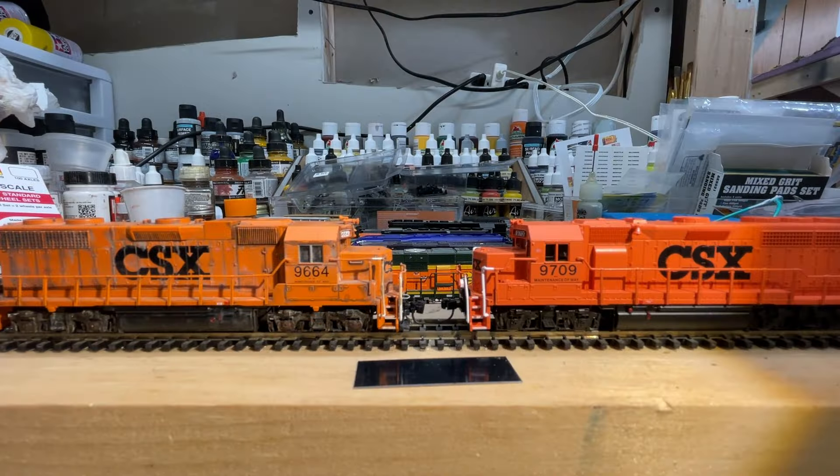Hey there, YouTube. Welcome back. This is the Allegheny Northern in N-Scale, and yes, you are almost seeing double there. That is two Atlas GP40 locomotives, and they are wearing the CSX Maintenance of Way paint scheme. One is a very old model, and one is a very new model. So let's take a look at what the new model is offering.